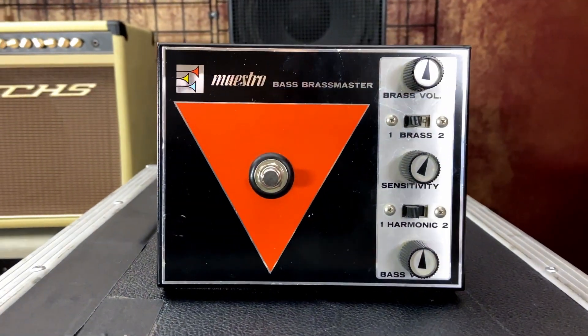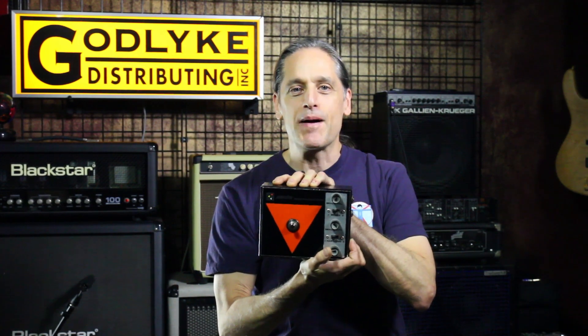We introduced Critical Mass at NAMM 2023. It is our take on the vintage and legendary Maestro Bass Brass Master, which is a very sought-after octave fuzz pedal, originally designed for bass guitar but works equally well for electric guitar or any other instrument.